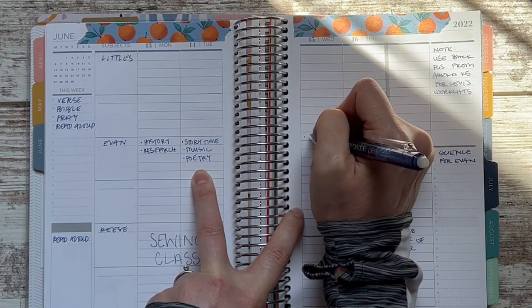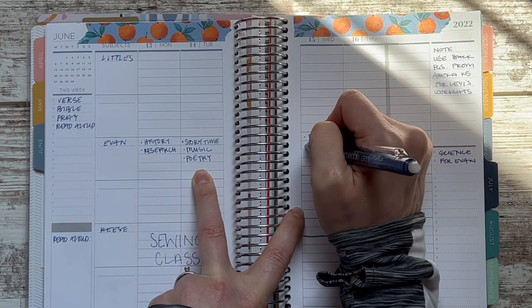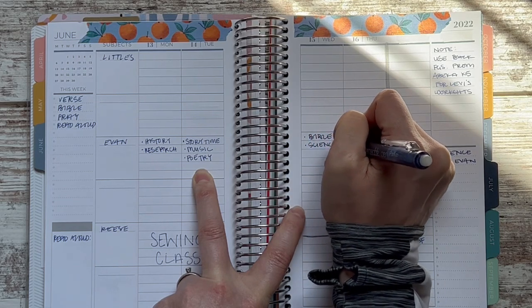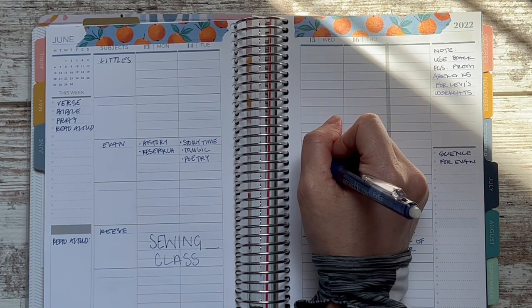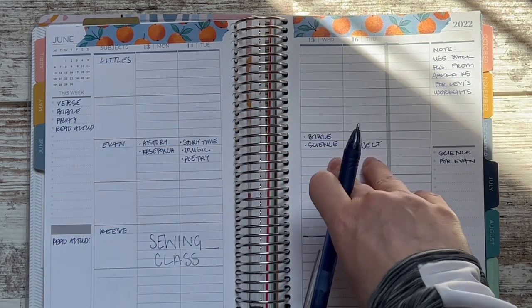On Wednesday I want him to do Bible quiet time and science. Science might be an easier day. We're kind of doing our own science and trying to integrate it into the topics he's studying — it looks like he needs to build something and do an experiment, but we don't have that experiment, so he may not have anything for that day. I'll have to figure that out separately.